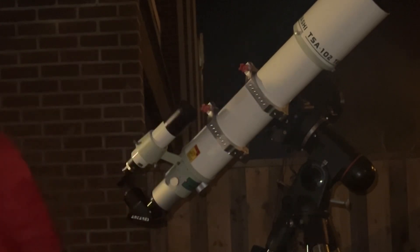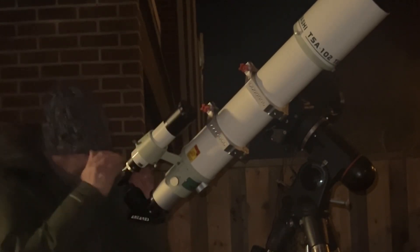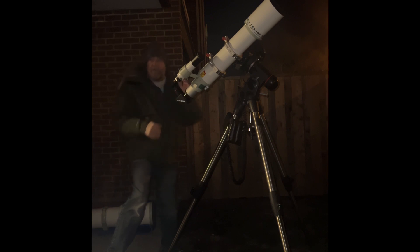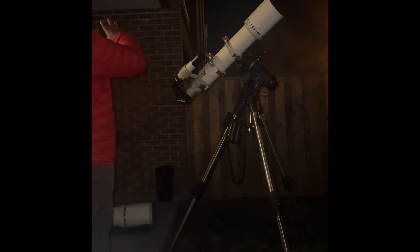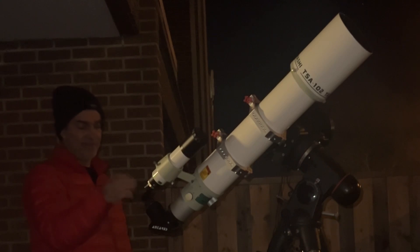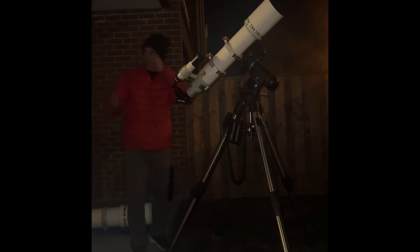At 272 power it looks good — you can see the rings really well. The ring is closing up a bit, but imagine if we'd done this two or three months ago. I can see Titan right there on the side. That's about as big as I can go with a four-inch refractor. Now let's try Jupiter.